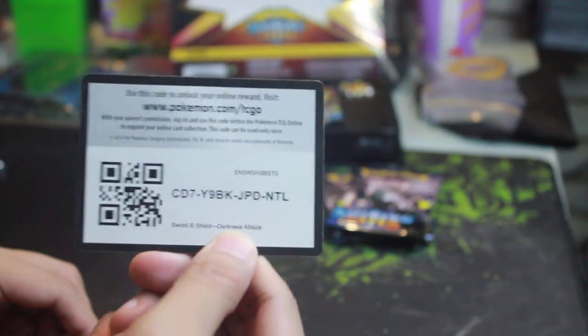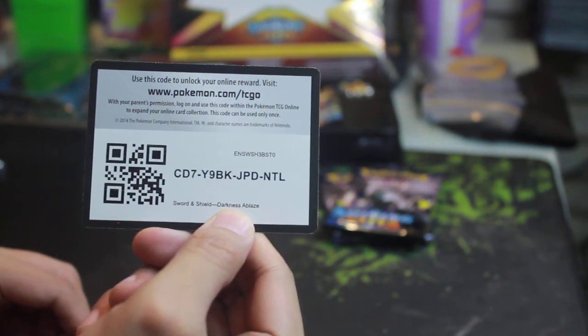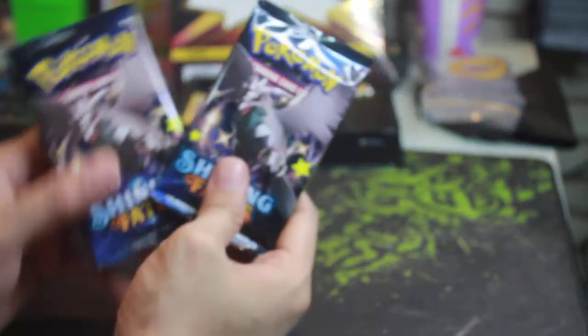For watching my videos, here is your free code card — a Darkness Ablaze code card. Let me know if you guys can see it. Rip the top — indicative that it's been used. Alright, let's go for the next pack. We have two more Corviknight packs.